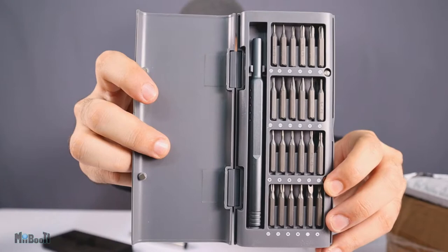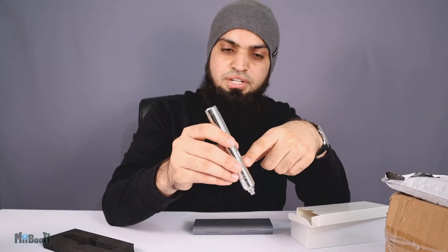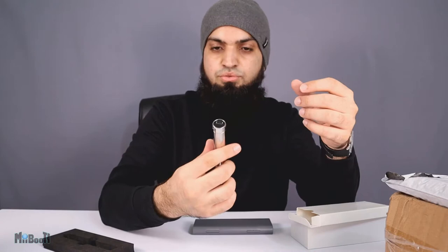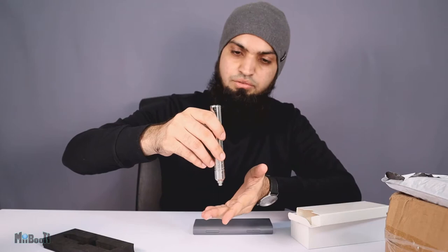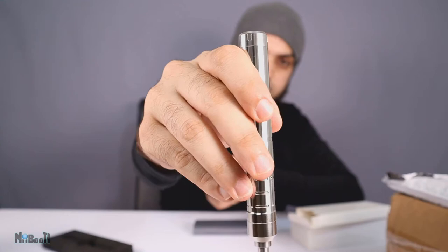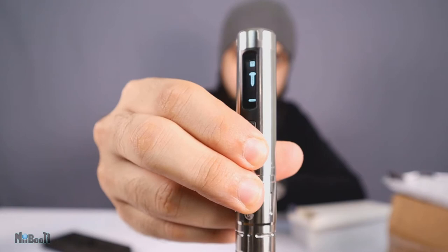There's one more box inside, and inside that is a plastic casing with about 24 different bits for the screwdriver, and also a manual screwdriver. Now, there's something very special about this: most electric screwdrivers have one button for screwing and one for unscrewing, but this is a smart screwdriver. When you press any button, the bit starts to spin, and the direction depends on how you turn the screwdriver — anti-clockwise to unscrew, clockwise to screw — and you can see it indicated on the small LCD screen.